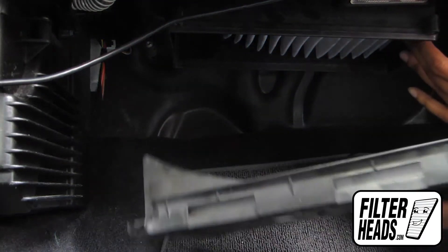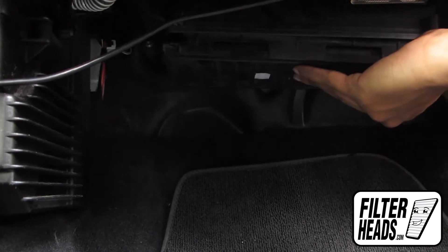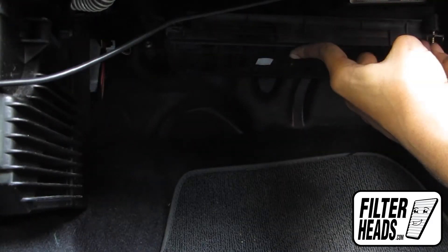Reinstall the filter housing door. Reinstall the Torx bolts.